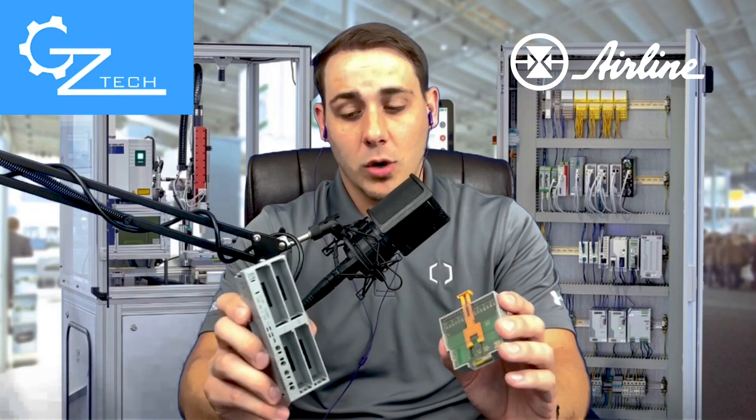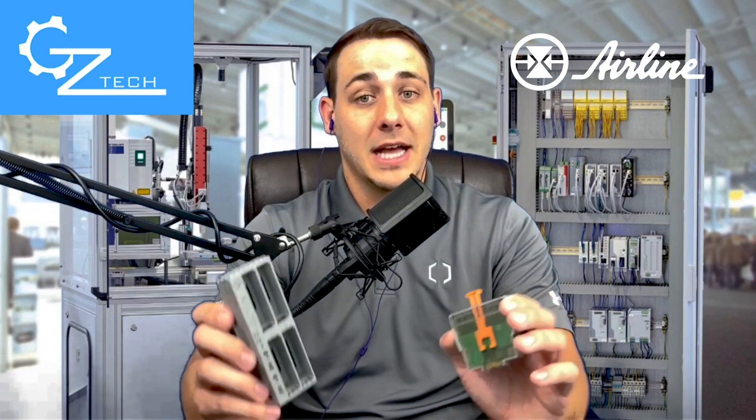With that being said, let's take a look at how this I/O system actually works and how it compares to the older I/O modules in the Axioline platform itself.